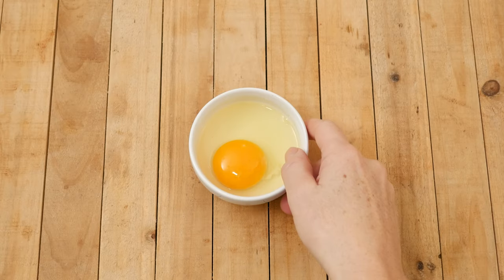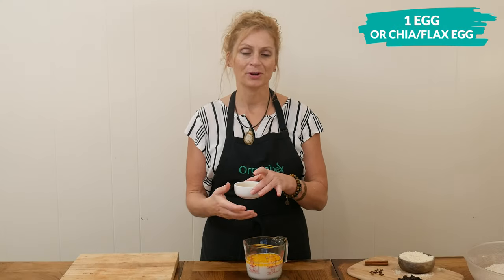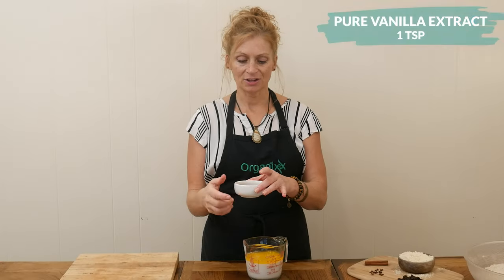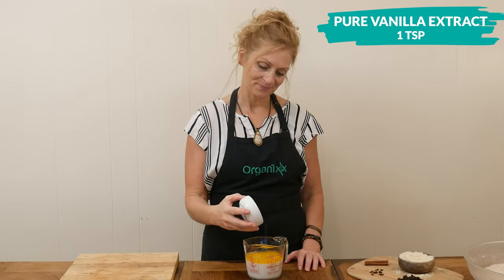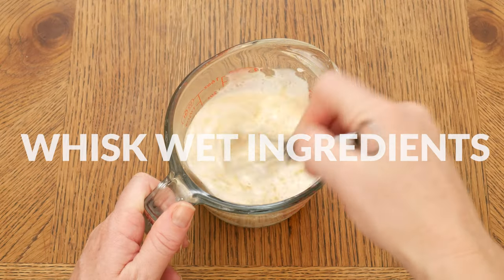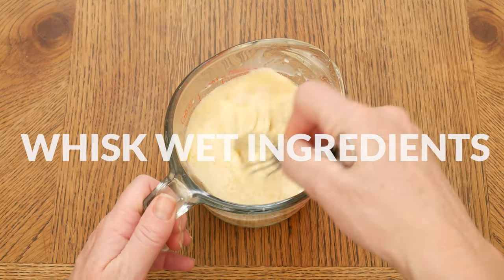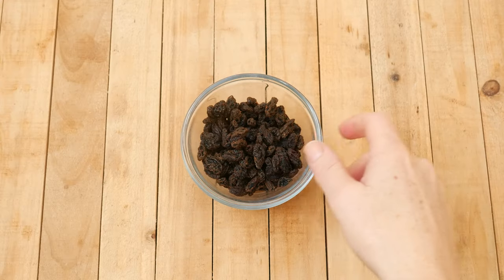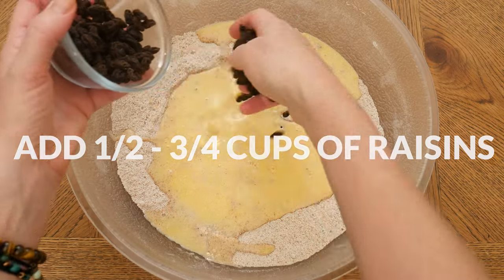One egg or even a chia or flax egg would work here. And one teaspoon of pure vanilla extract for some flavor. Whisk together your wet ingredients and then add your wet ingredients to your flour mixture along with one-half to three-quarter cups of raisins.